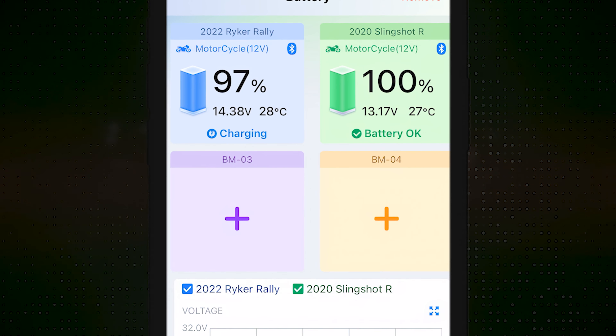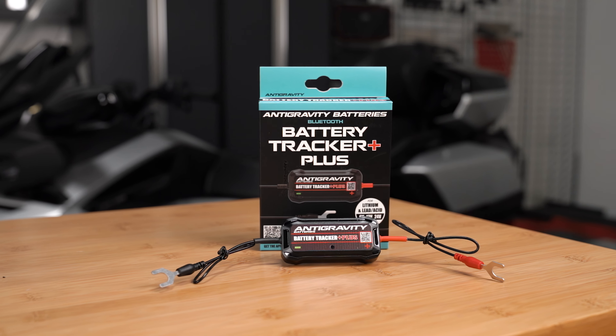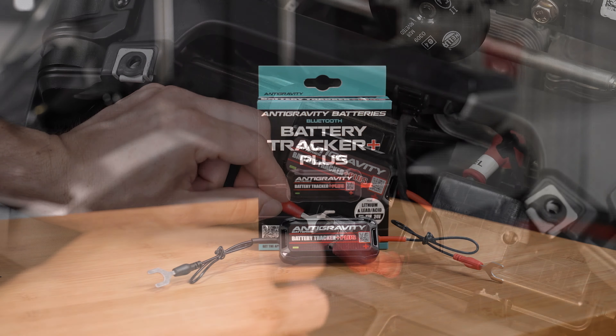Picture a beautiful Sunday morning. The birds are chirping, the sun is shining bright, and you've been fiending to take your beloved trike out on your favorite back roads. You're all prepped and ready to go and then you realize the battery is dead.